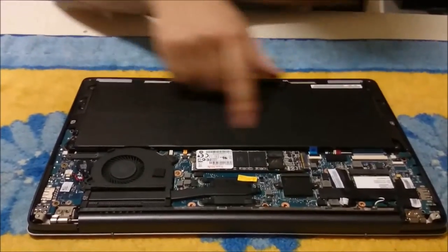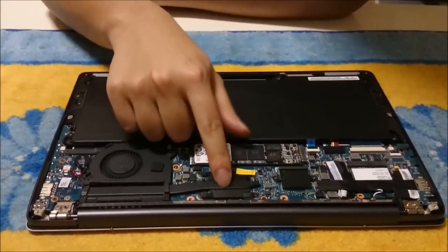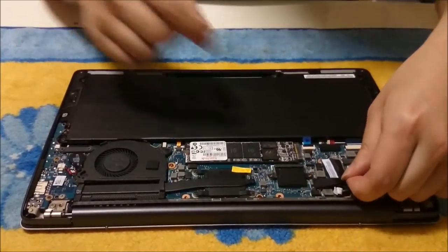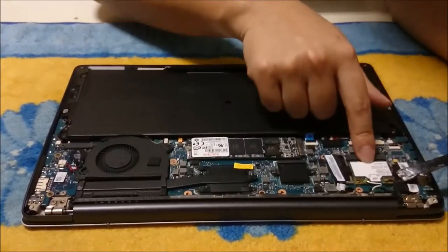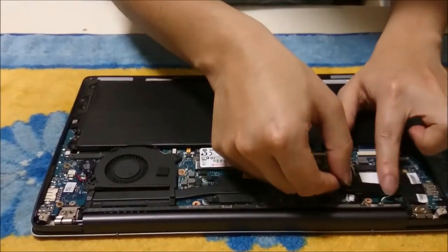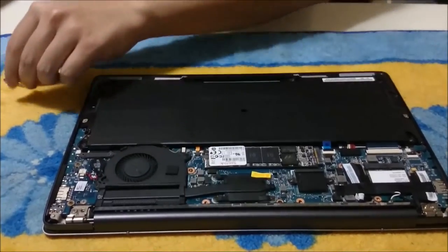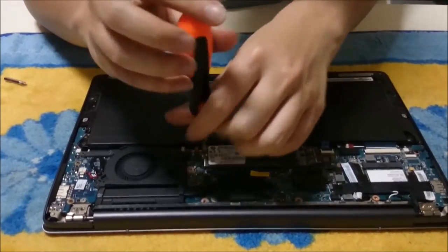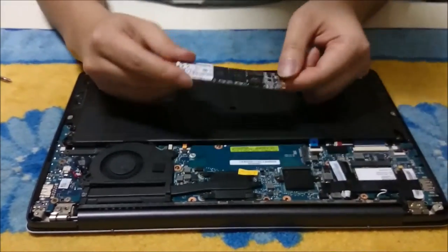Here's the battery — you can replace it if you need to. There's the fan, there's the CPU, and that's the wireless card. That's the LCD cable and there's the touch cable. This is the hard drive — it's the same hard drive you find in the MacBook Air and MacBook Pro, but it's not an M.2 hard drive; it's a different type of hard drive.